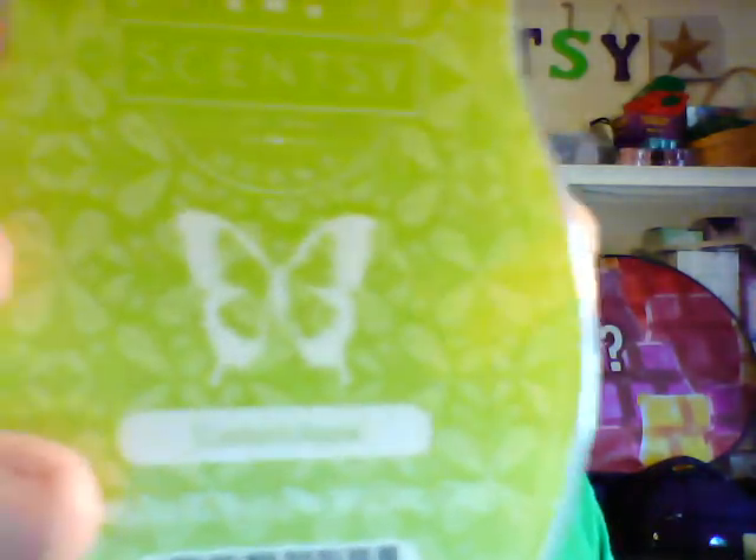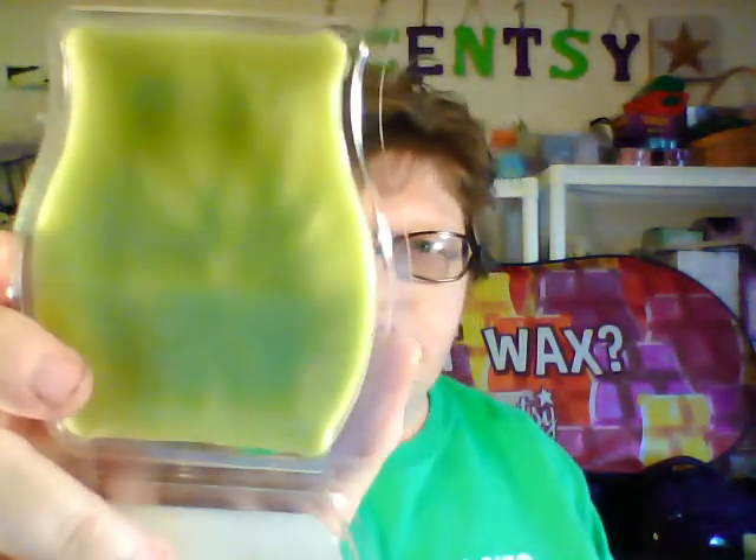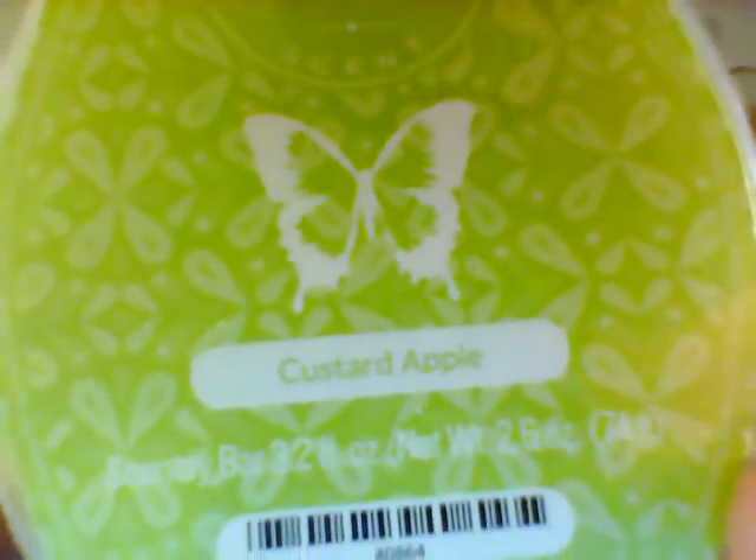Next one is Custard Apple, and it is a light greenish-colored wax. I'm not sure I'm smelling apples — maybe a tiny little bit. Scentsy's description is pineapple, sugar cane, and mango to capture the essence of custard apple. Yeah, I can smell the pineapple — it's a nice mixture. So that is Custard Apple.